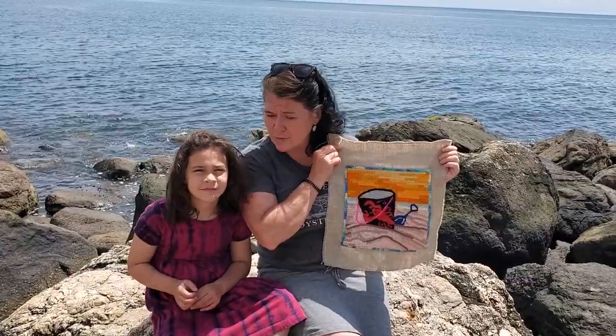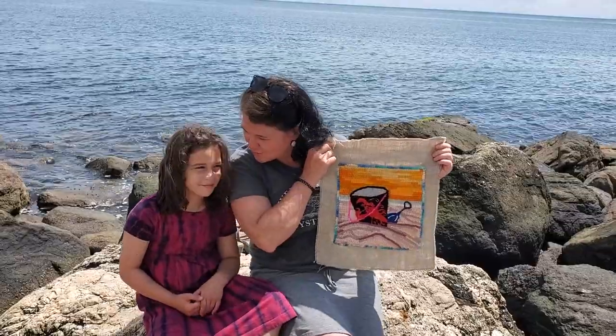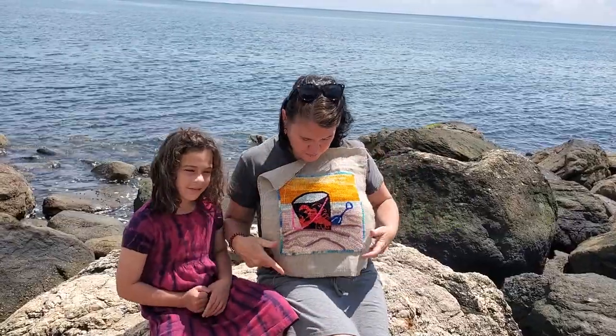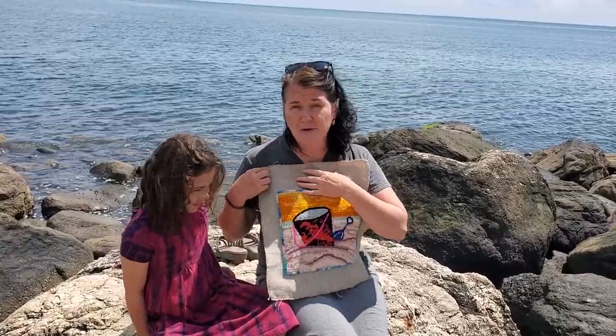Jocelyn recently did a beautiful crab pattern that I'm going to release, and that will be all hers — anyone who buys it, that money is going to go to her for whatever a six year old needs. But this month we've got our June pattern and I always do a monthly video talking about these — they are typically beginner patterns.